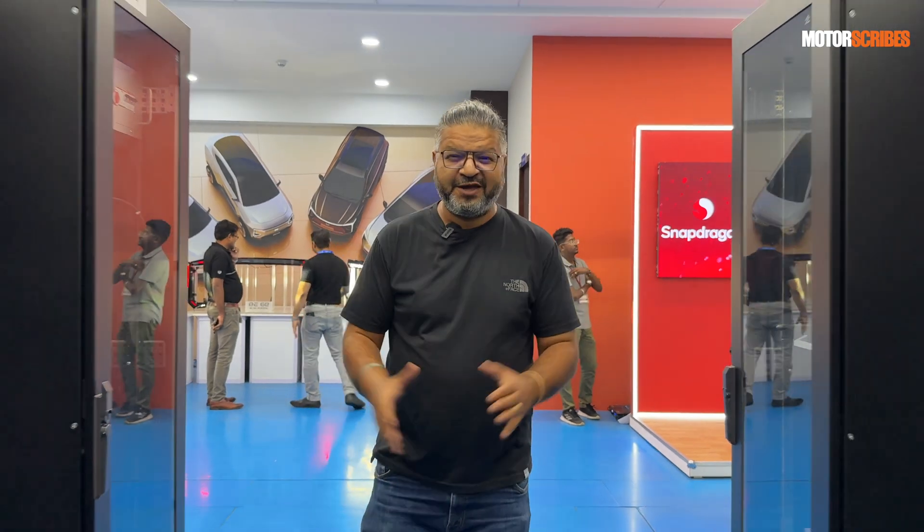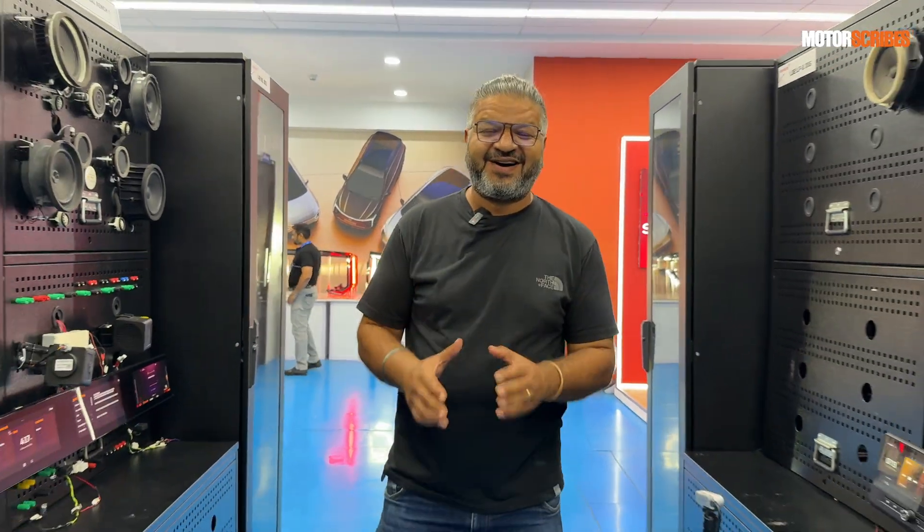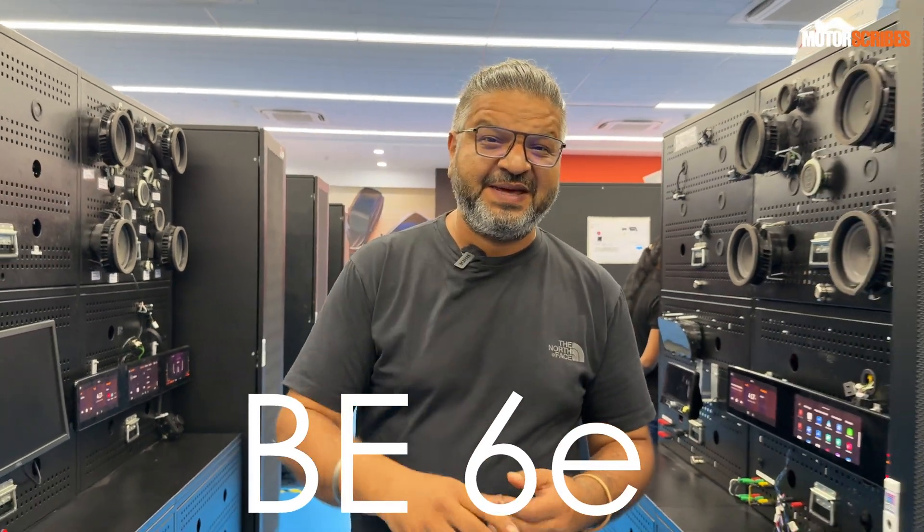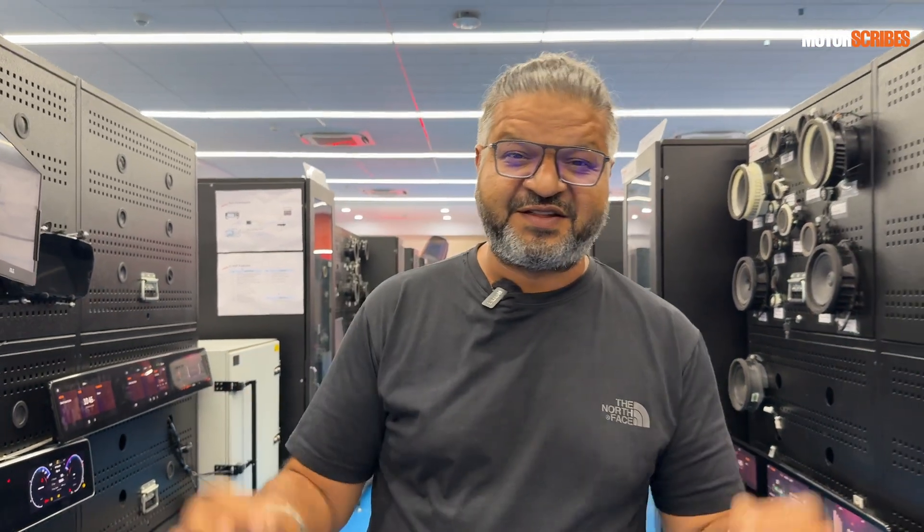We are inside the R&D center at Mahindra Research Valley in Chennai, getting a deeper understanding of what's gone into making both the XEV9E and the BE6E. There's a lot of interesting stuff here that you wouldn't normally see from any car manufacturer, let alone an Indian one. They're taking the wraps off and giving us a proper peek into all the R&D that happens here.